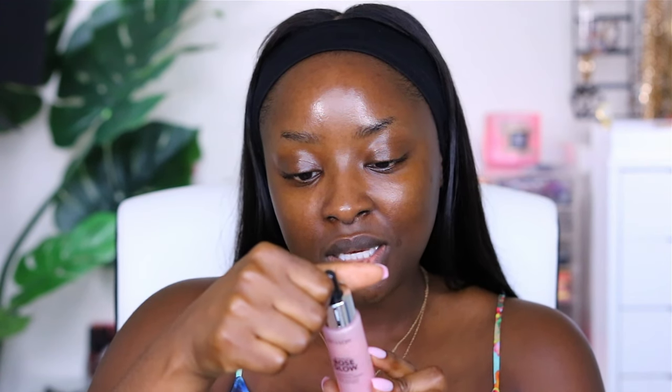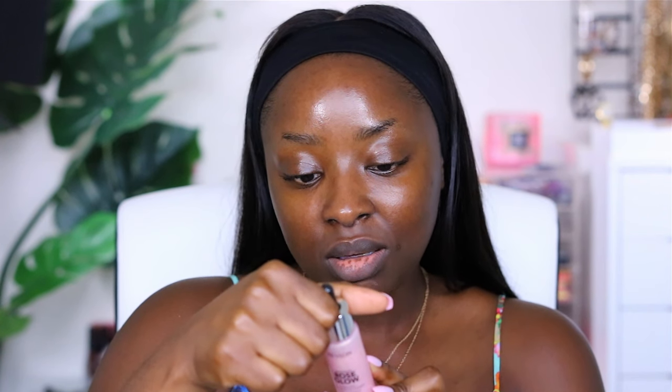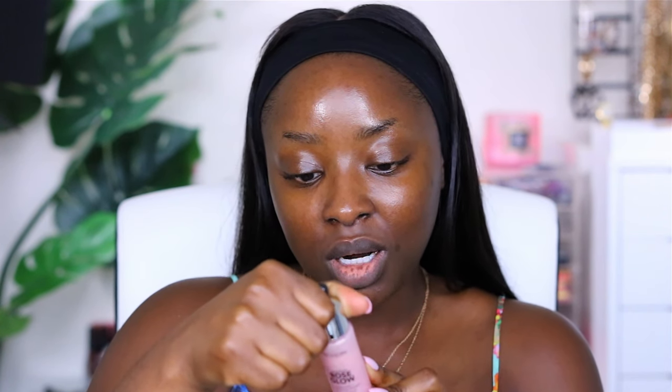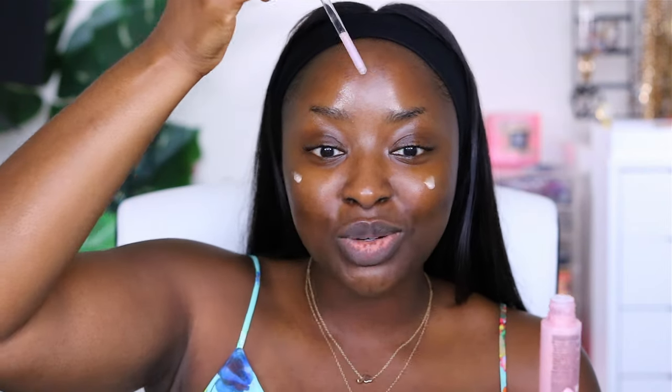You put a few drops into the hands, rub together, and melt the oil beads, then apply to the face. You can wear it alone or under your foundation. This is my first time using this — this is what it looks like. I hope this video is not gonna be long, but if you love me you'll wait around and watch.